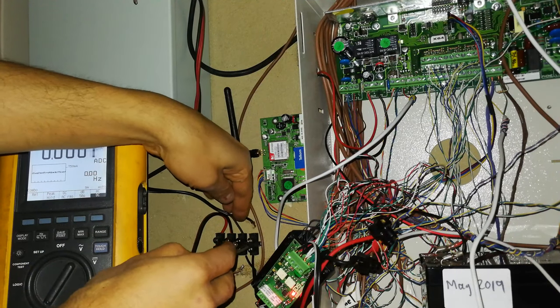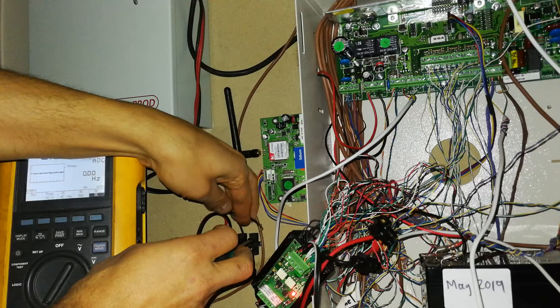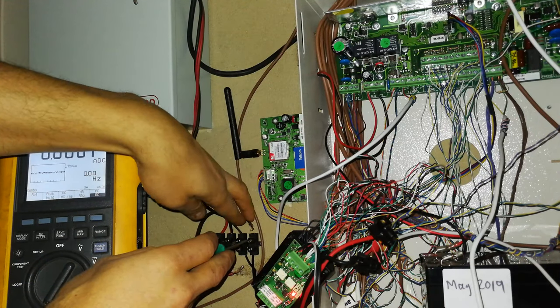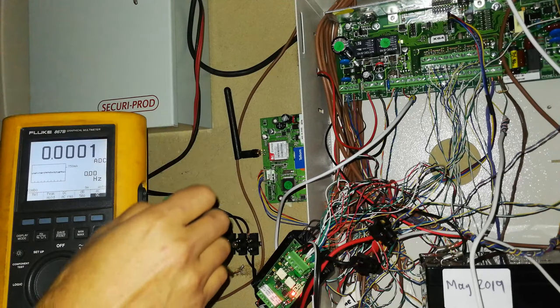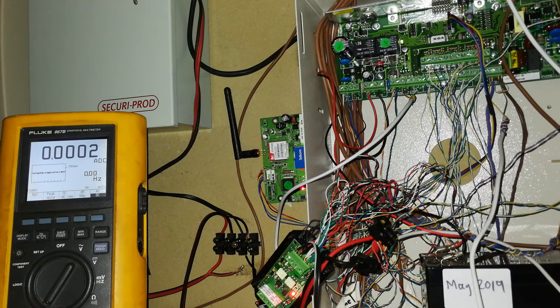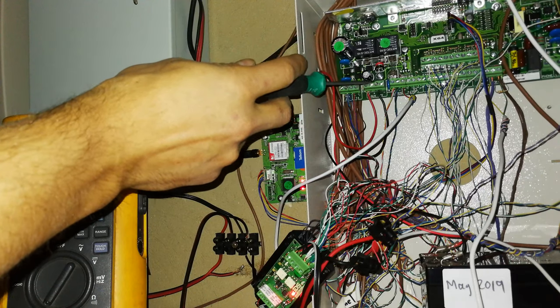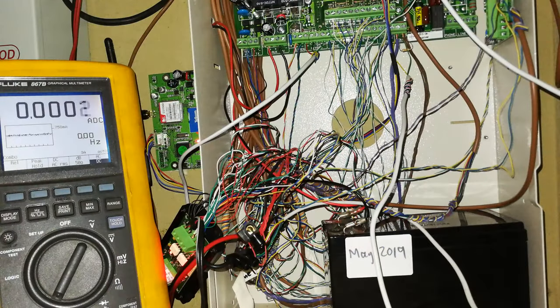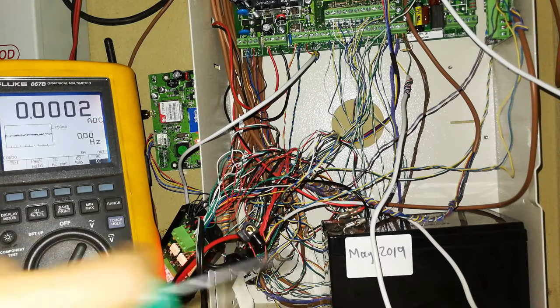So that would have collectively been 0.6 amps - 600 milliamps just for zones and keypads. That does not include the SMS communicator, which is quite power hungry especially when it transmits, and don't forget the siren and the transmitter itself, which also needs tens of milliamps just to keep running.